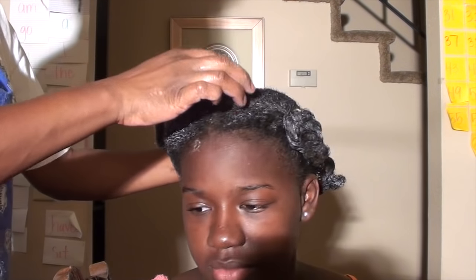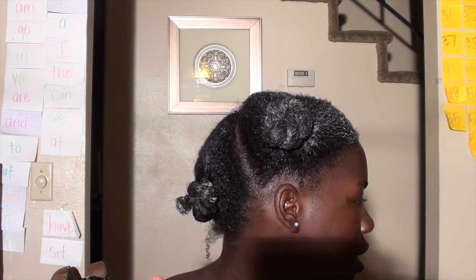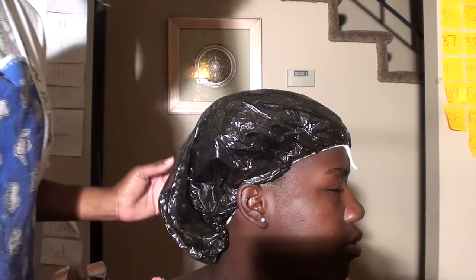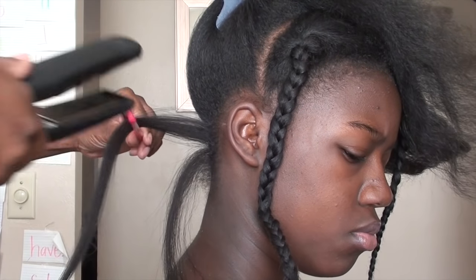At this point her hair has been shampooed. I put the same Smooth Through detangler on her hair as a conditioner — it's formulated to be a conditioner. She's going to sit under the hooded dryer for 20 minutes on medium heat, then we're going to rinse her hair in cool water, blow dry it, and then flat iron her hair.